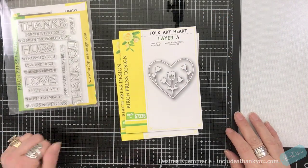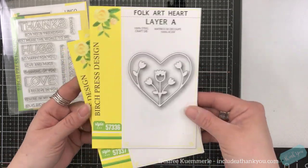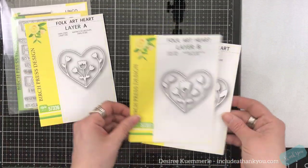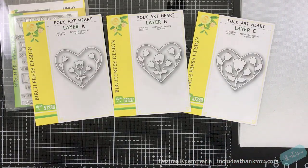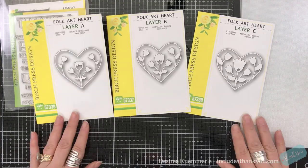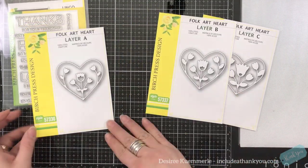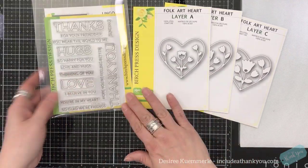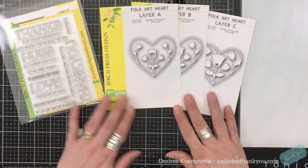Just by choosing colors, we can make a picture change. I'm going to be focusing on the three layers — C is the bottom, B is the middle, and A is the top. For our sentiment, we are going to use the Thanks stamp set.